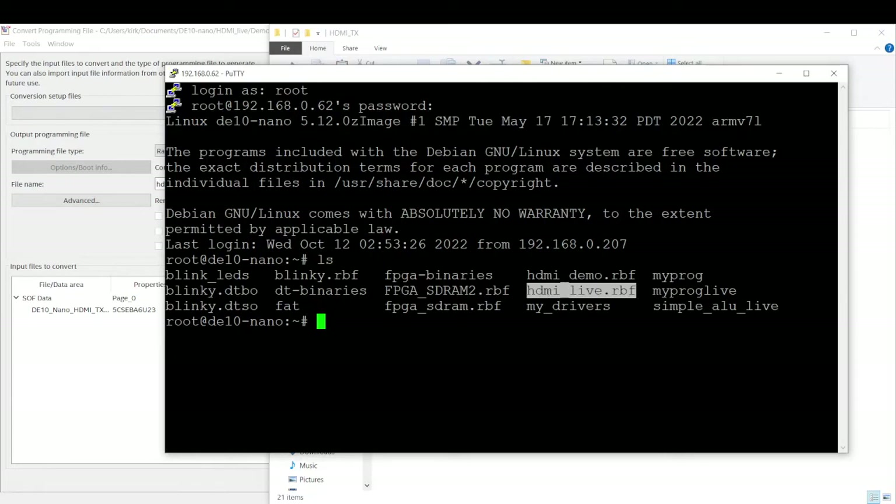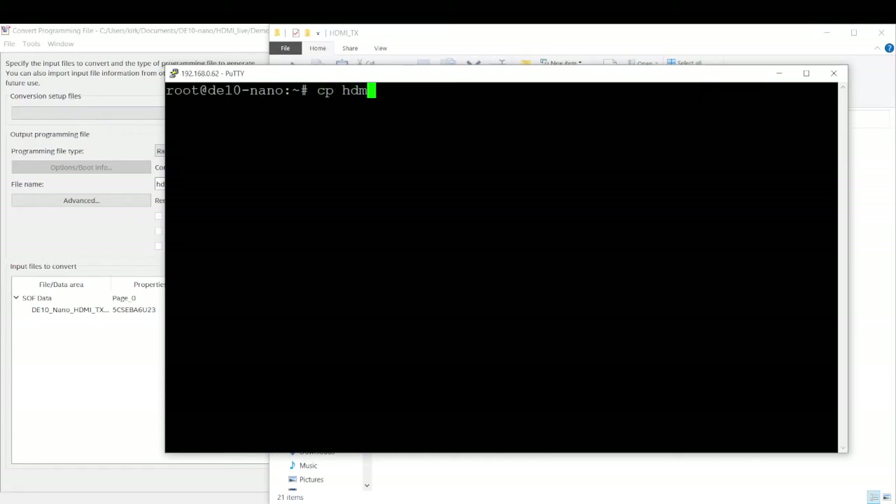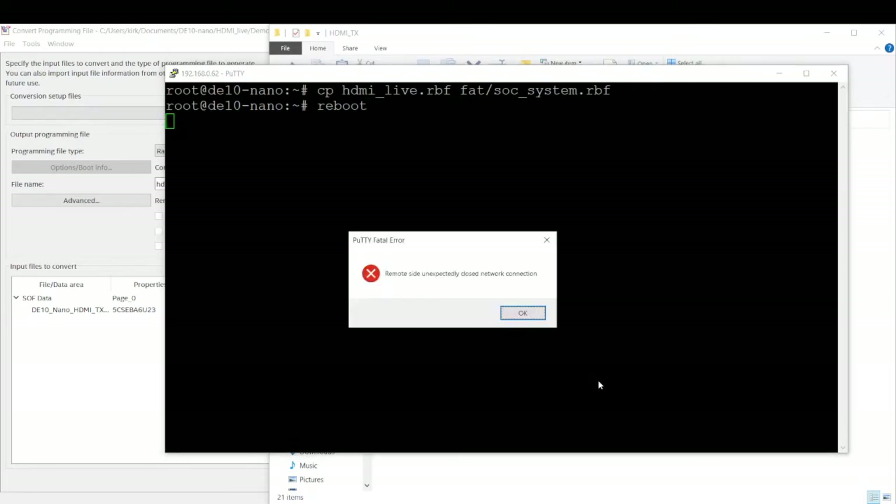Here is our hdmilive.rbf. In order to get this plugged in, if you're running the setup I'm running for Linux — Debian Linux — we're going to mount /dev/mmcblk0p1. We're going to put that at /fat, which is our mount point that already exists. When we look inside /fat, we have this file right here: soc_system.rbf. Every time the system boots, it takes this raw binary file and whatever this raw binary file is, it flashes the FPGA with it. So we're going to copy our hdmilive.rbf and send that into /fat/soc_system.rbf. Then we're going to reboot.